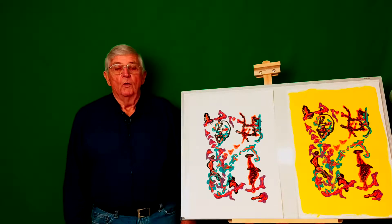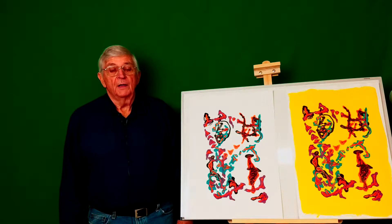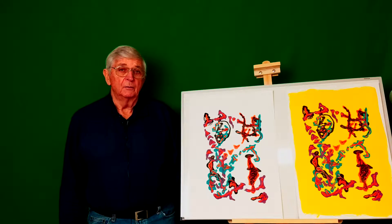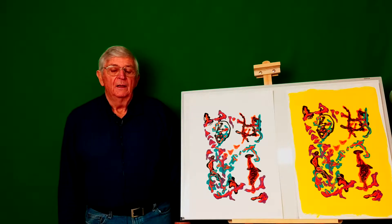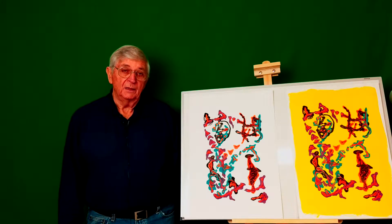Hi, everyone. I'm Jim White. I recently stumbled on a way of demonstrating the Bernoulli effect, and it had to do with a process for printmaking.